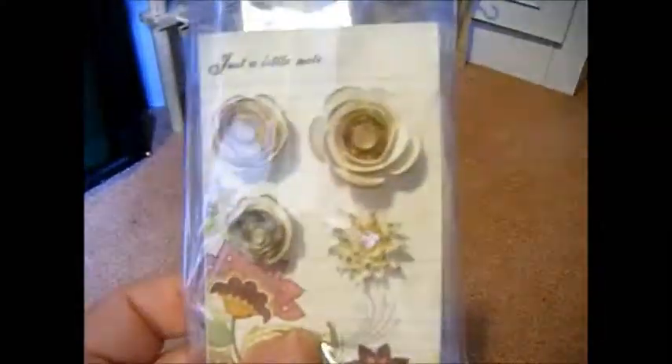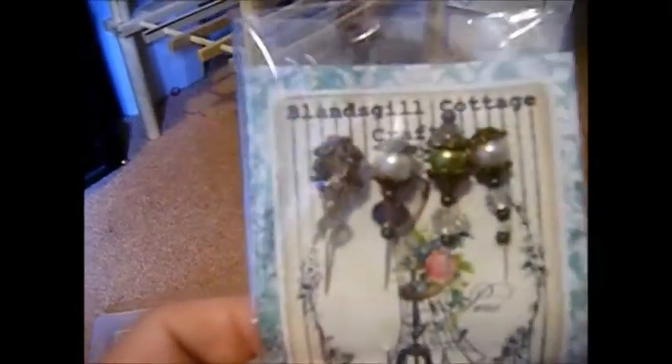I haven't quite finished doing the flowers yet, and then there are some more stick pins. So I hope you like them — keep crafting!